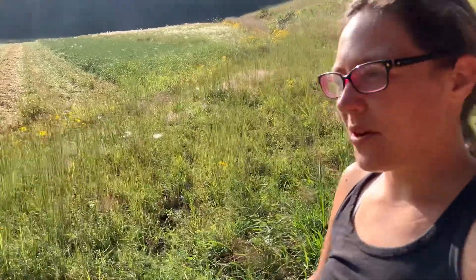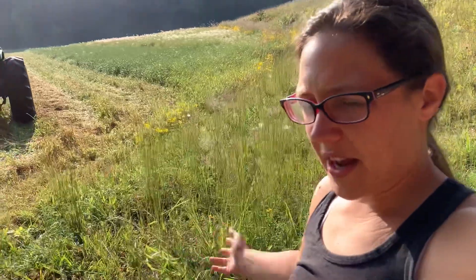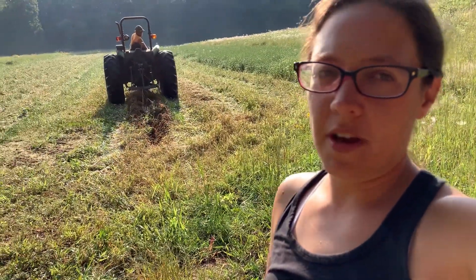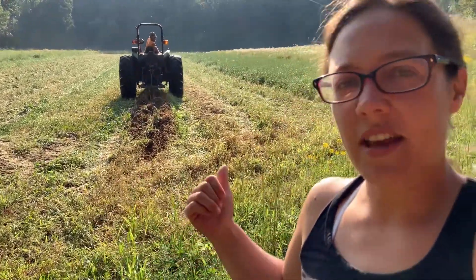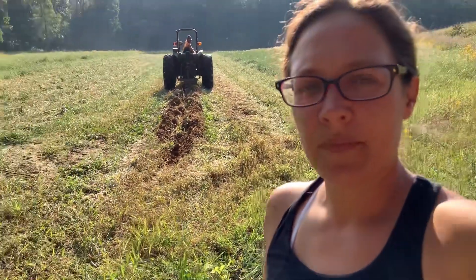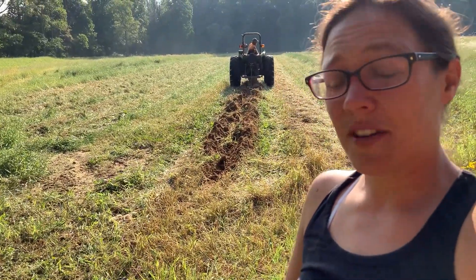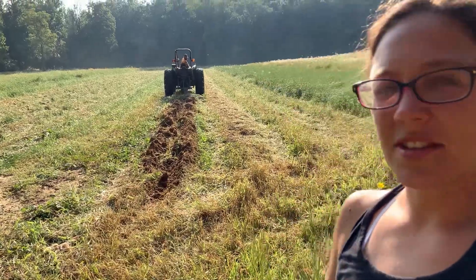Hey y'all, it's Megan, welcome back. Today we're getting up our sweet potatoes. If you saw a video from probably a month ago, we came out here and dug them — wasn't real impressed. But we've got to get a cover crop down here, so we're going to go ahead and get them up. They've been in the ground well over a hundred days, so we'll see if this bottom land grows sweet potatoes. Just gonna bring y'all along with us.